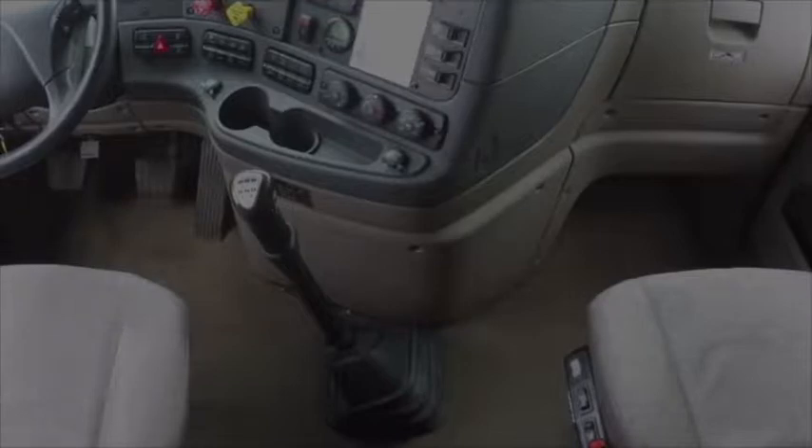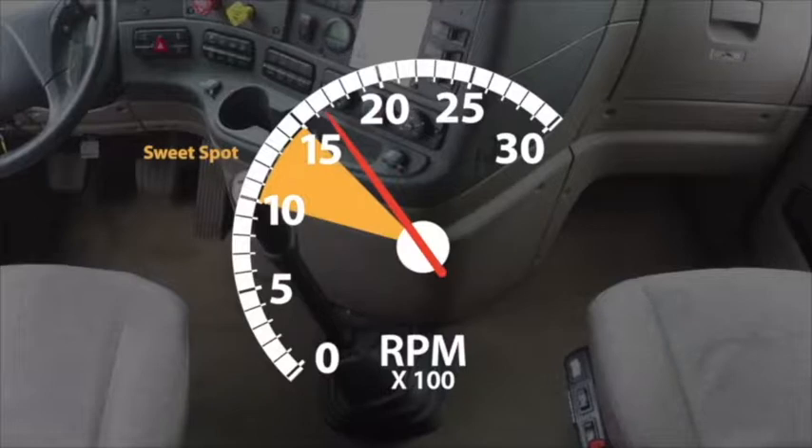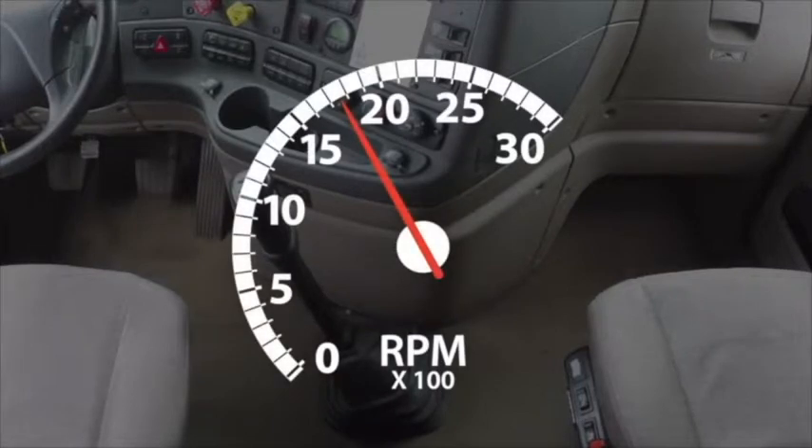If you push the RPMs above 1500, you can still shift and make your next gear, but you'll have to alter the timing of your shift. Let's assume you've pushed the RPMs to 1800 without shifting. As soon as you begin your shift, the RPM needle begins to fall. If you try to put the truck in gear before the needle reaches the sweet spot, the transmission will grind. Give the needle more time to fall by shifting slightly slower than one-two — slightly slower means less than half a second. Also, if you consistently shift at high RPMs in a company truck, they will notify you to stop wasting fuel. Shifting early yields better fuel mileage — fuel is a trucking company's biggest cost.